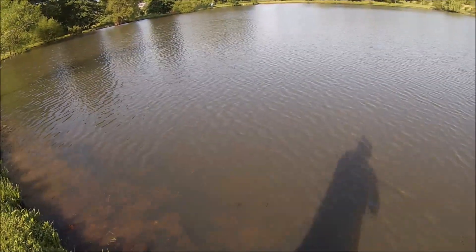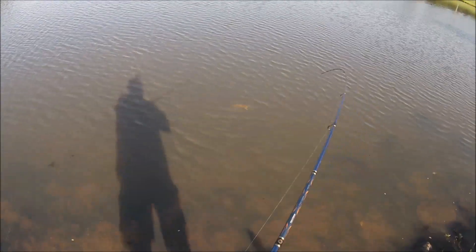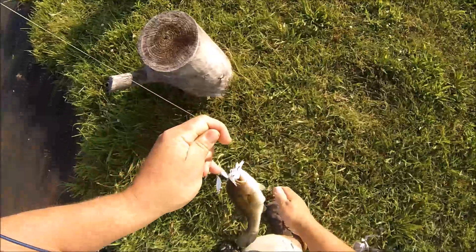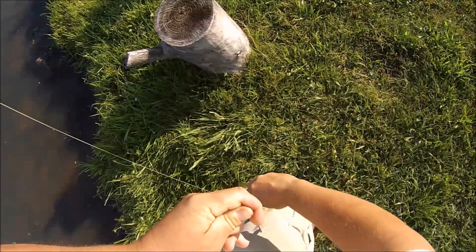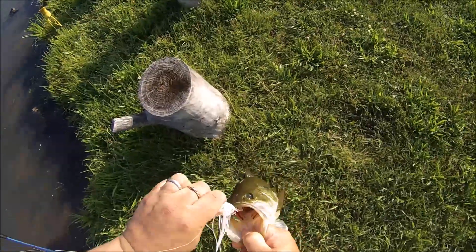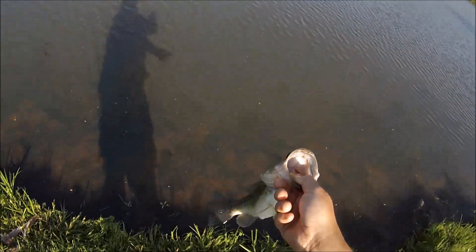Another nice one, dude! Two pounder — thought it was bigger. That was a tugger. He was a tugger. Fat belly, that's why he was a tugger.